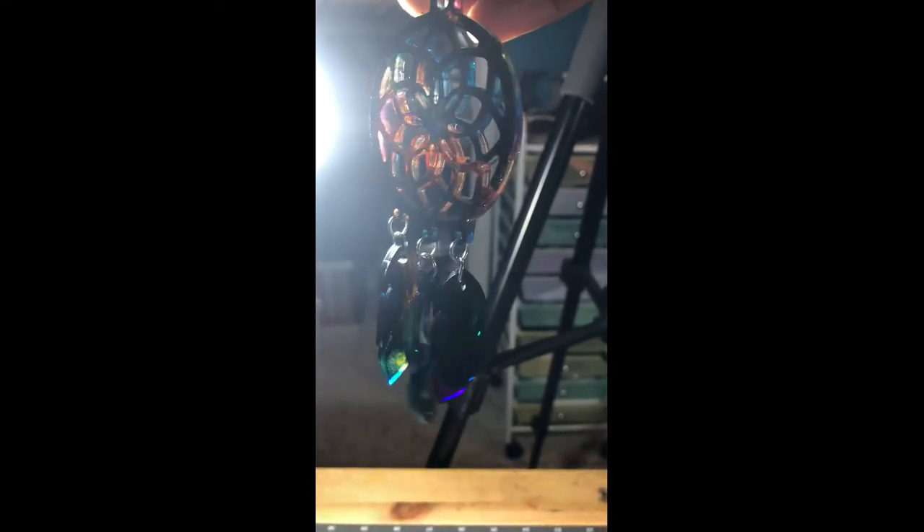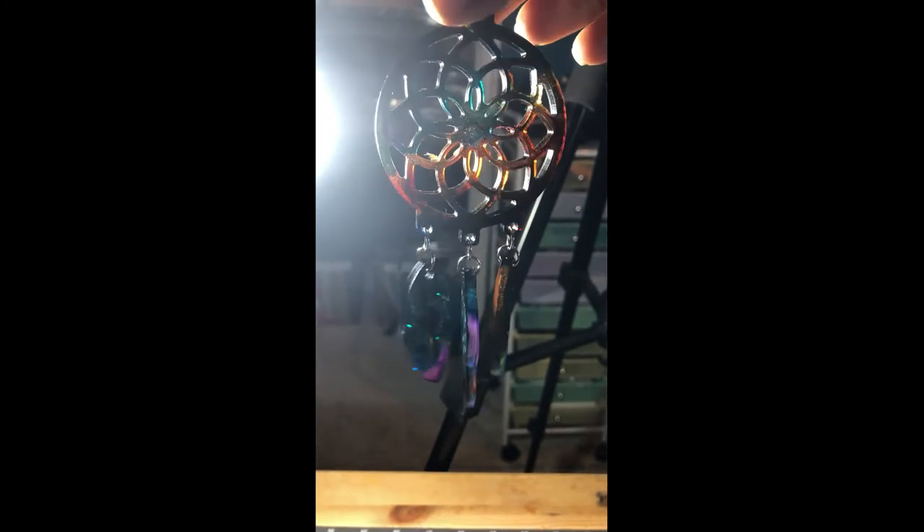Hey everybody, and welcome back to Crafting Made Easy. If you're interested to see how I made this dream catcher keychain, stand by.